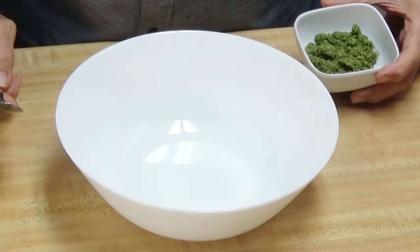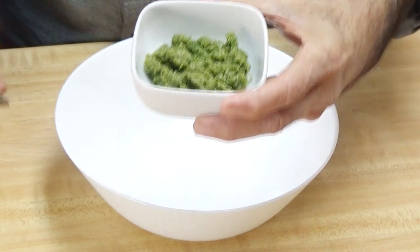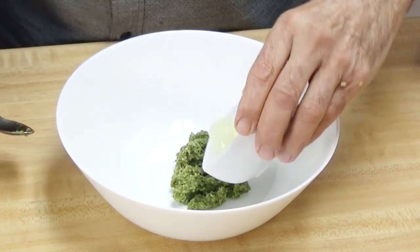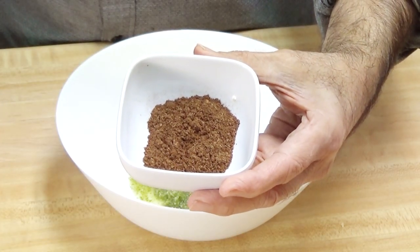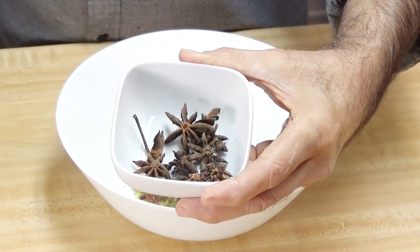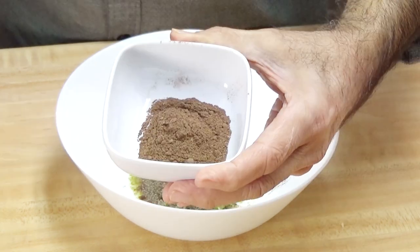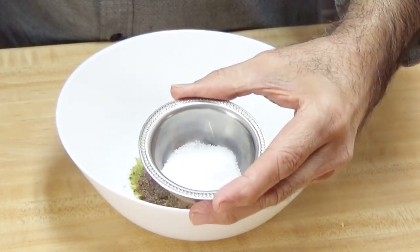The seasoning ingredients are as follows: two tablespoons of coriander paste, one tablespoon of lemon juice, one teaspoon of ground star anise — here is an example of a full piece of star anise — one teaspoon black pepper, one teaspoon of allspice, and half a teaspoon of salt.